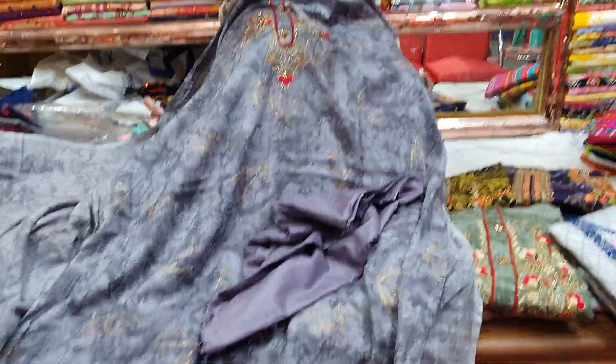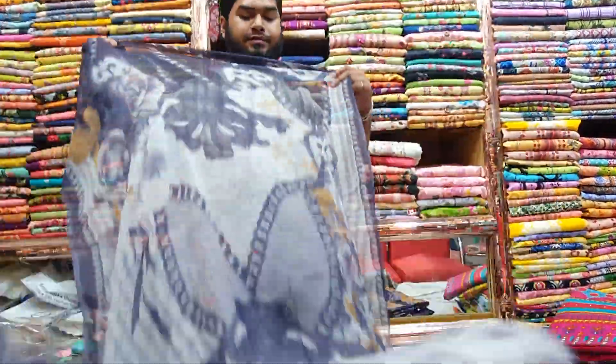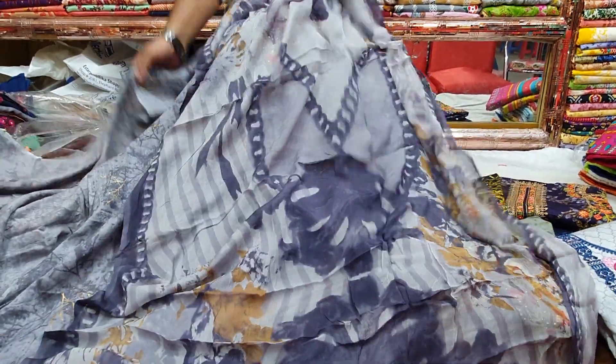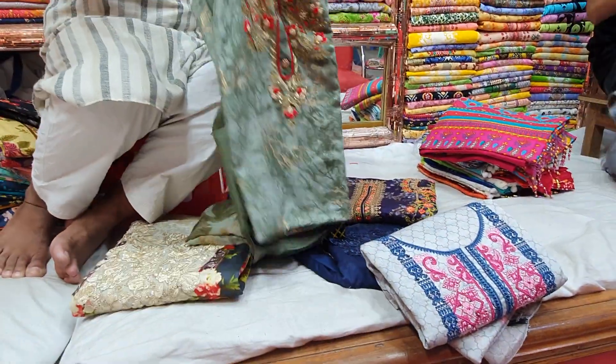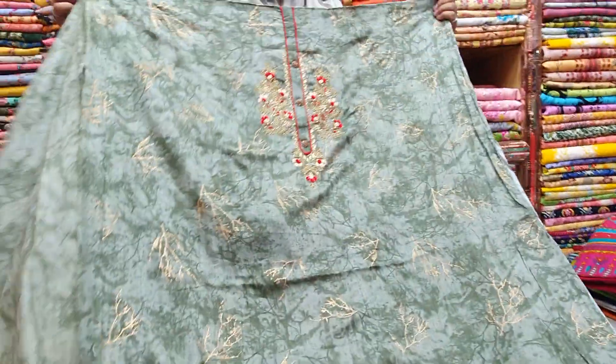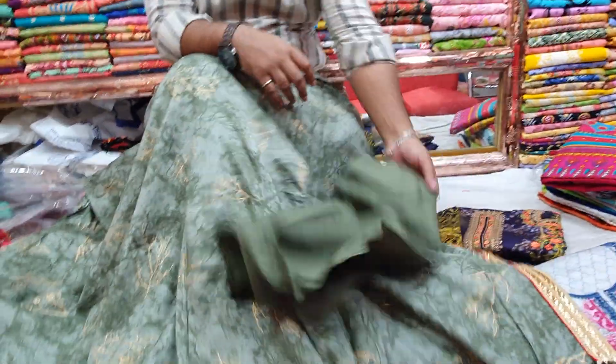This is the Salwar — pure fabric. This is a beautiful one. This is the color. Very beautiful back part. This is the Salwar, and it is pure fabric.